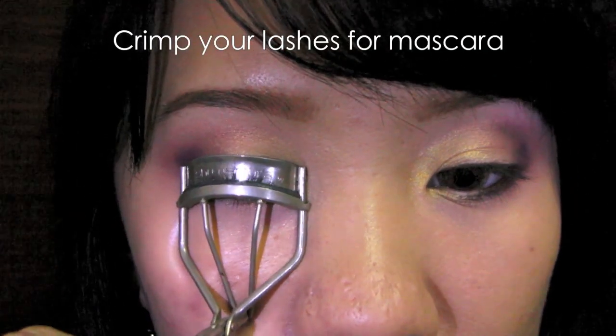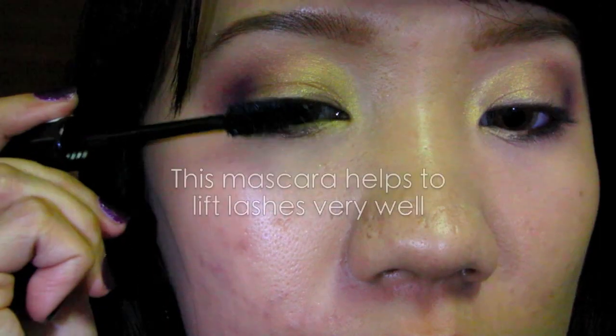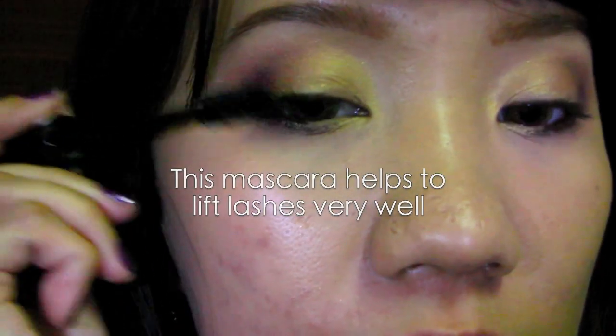Curl your lashes and get ready for mascara. Apply any black mascara — black mascara makes your lashes more dramatic. If you wish to apply false lashes, go with the natural ones.